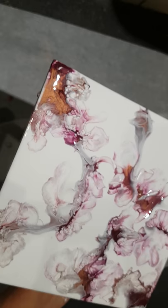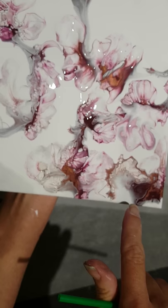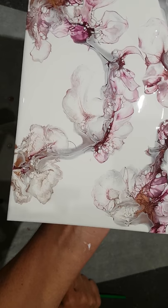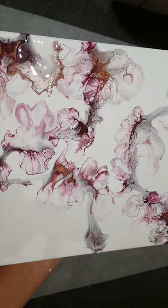This will also continue to change just a little bit as it dries. Can you see these effects that have come through now? Have a look. Isn't that just beautiful? It just screams Japanese blossoms to me — and dragons.